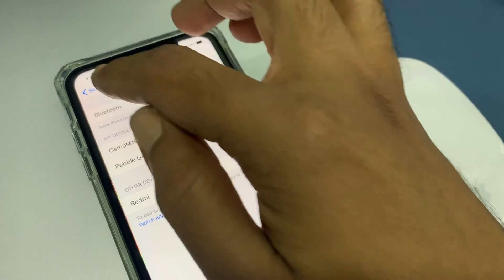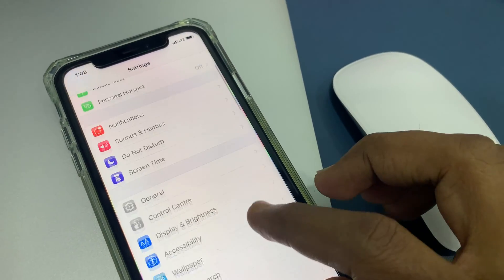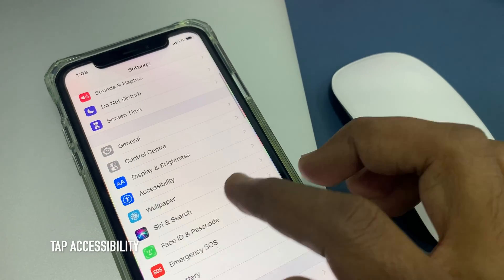Now go back to Settings and swipe up to scroll down. Find Accessibility and tap Accessibility.